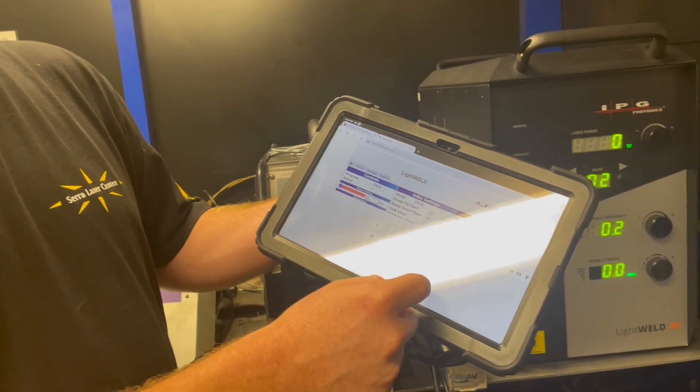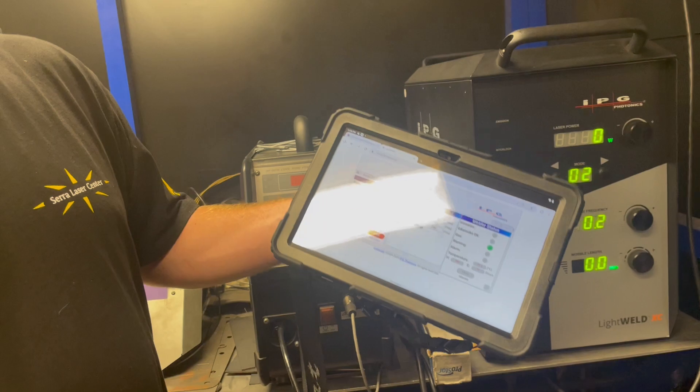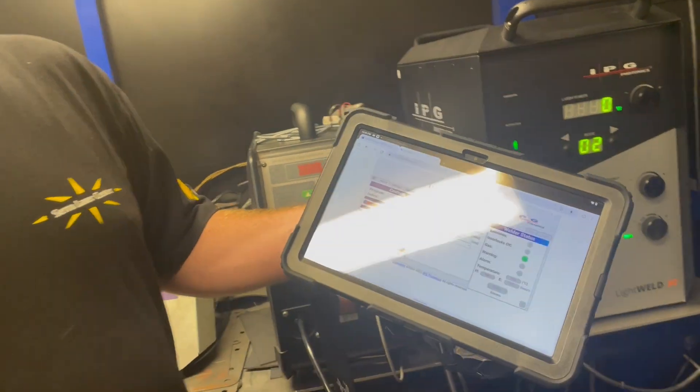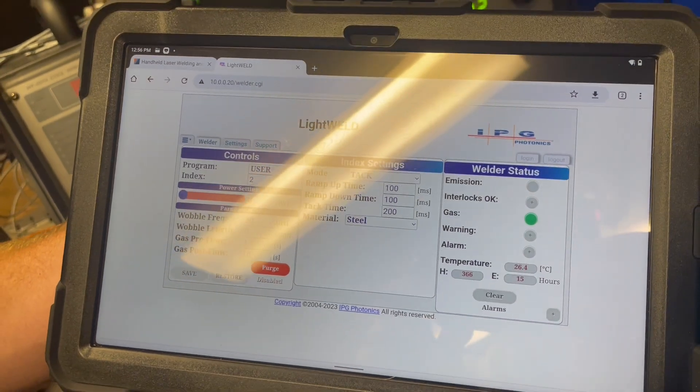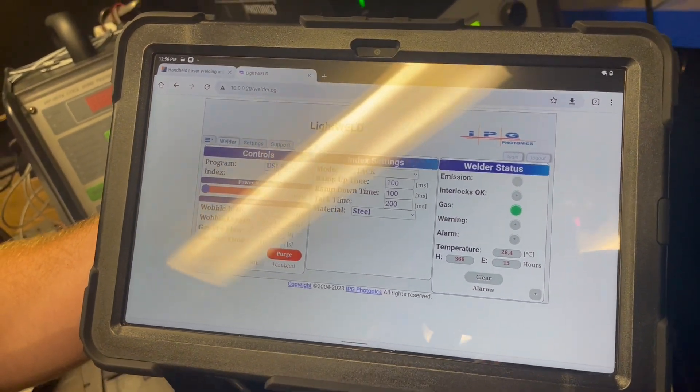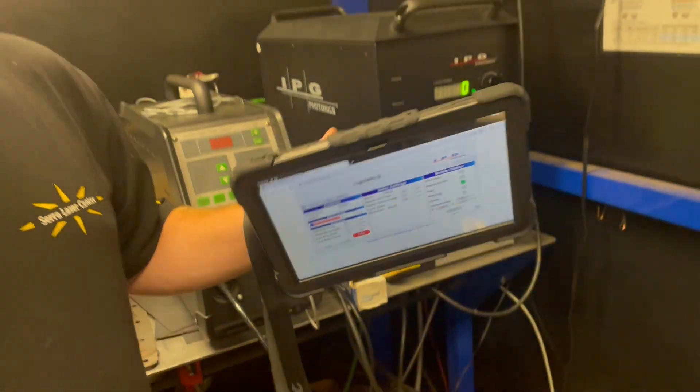And change the number that we want to choose and make all the same settings you would by plugging in a laptop, but on this wireless tablet. So this is something that we're going to be offering here at Center Laser, and I think it's pretty cool.